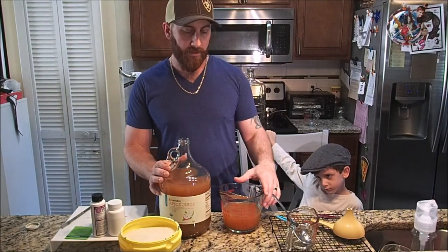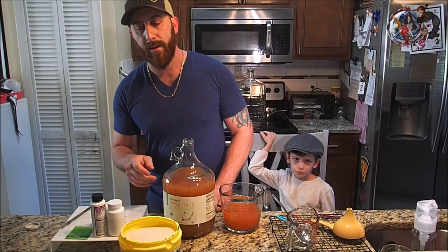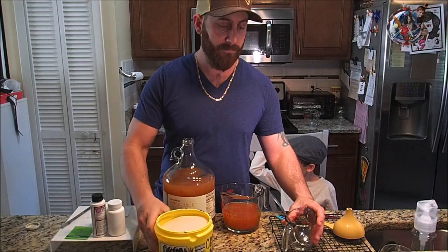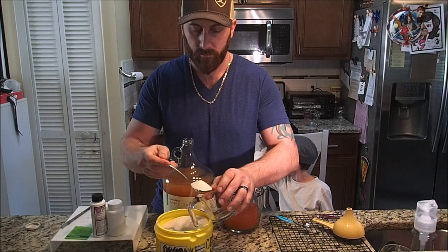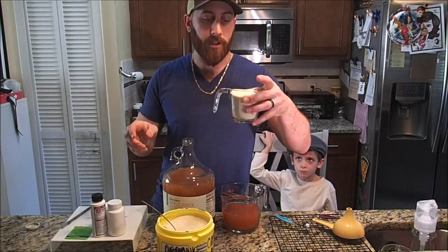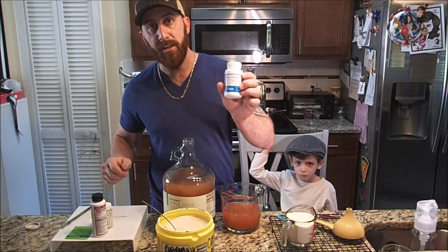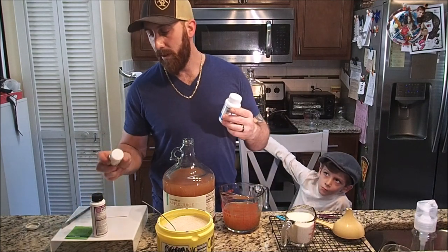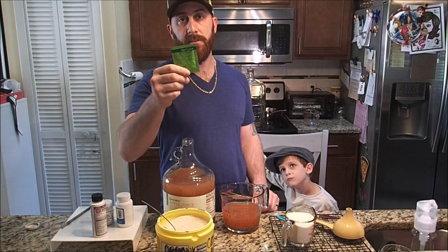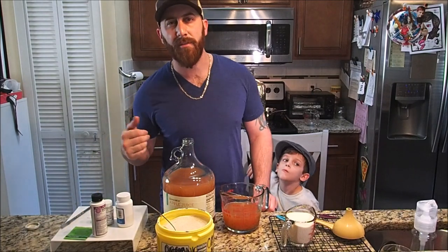To start off, I pulled out two cups out of this gallon. I'm going to add in one cup of organic white sugar. I also have Fermix yeast nutrients, some yeast energizer, and I'm going to be using this SafeSizer yeast that I got in a packet. I'll probably use about half the packet — it's good for five gallons but I don't really need that much.